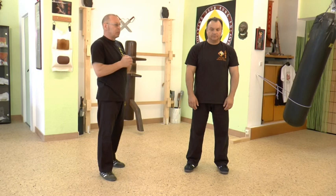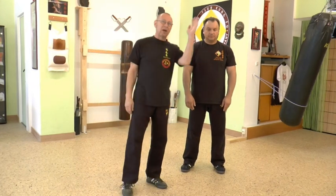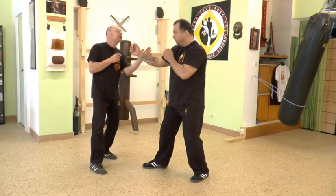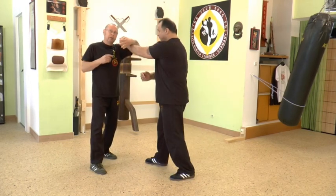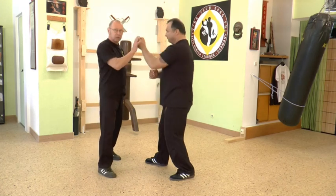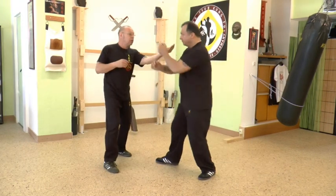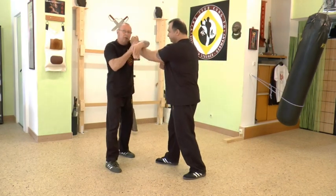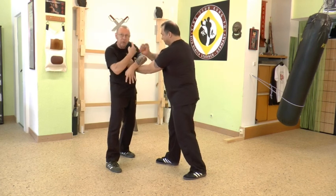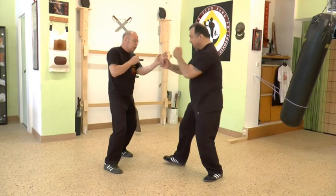The next important thing in our technique is about the high arm. A lot of people do that — they won't go over. That's absolutely wrong, because if I do that and you hit me, even if I go down, he hit me already. That's wrong. The important thing is to use it correctly.